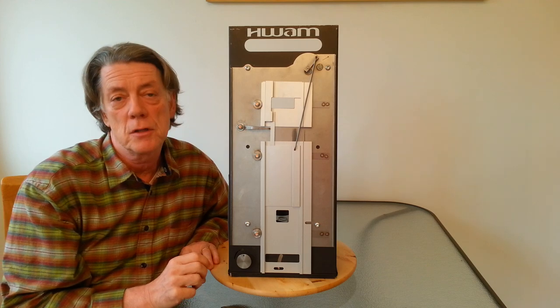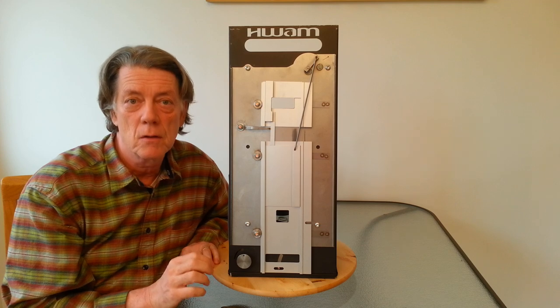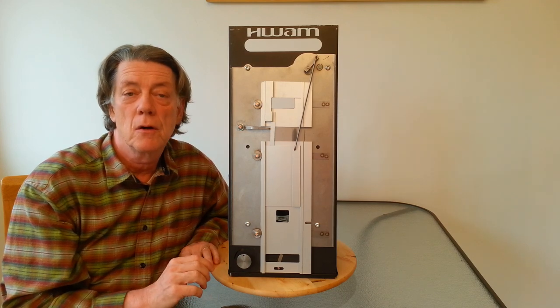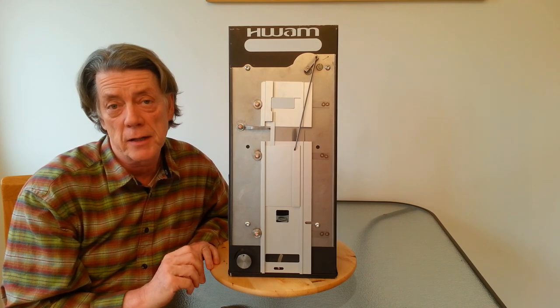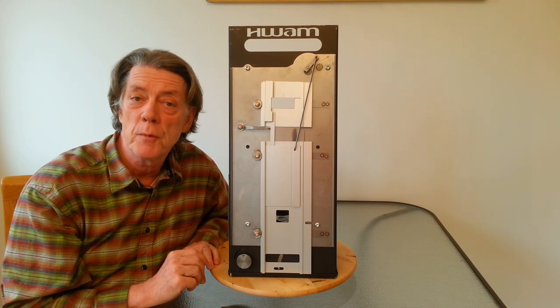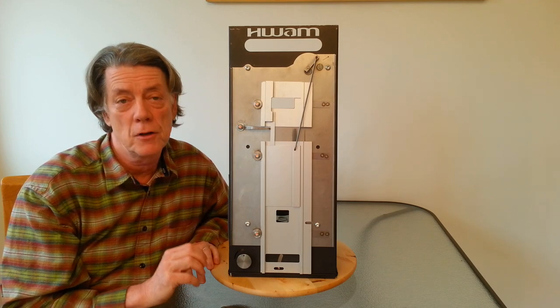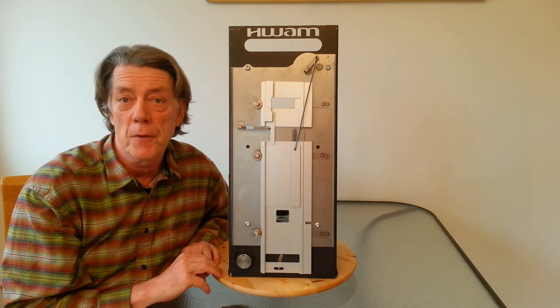The goal here is to achieve the perfect combustion temperatures and air quantities for each phase of combustion according to the heat level that's been selected by the user. After the stove has been running for a few minutes, the user can select the heat level using the control in the front of the stove, and the Autopilot will take over from there.